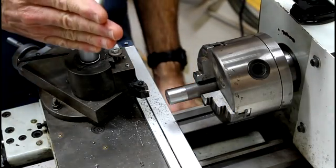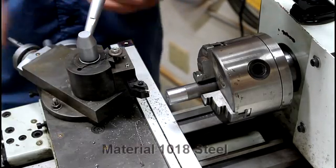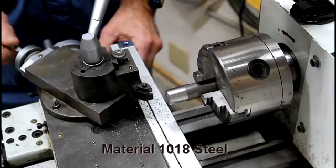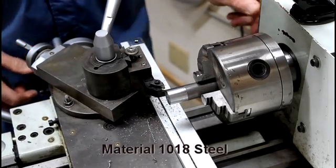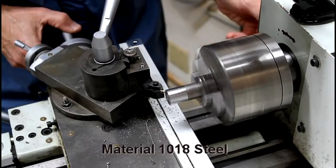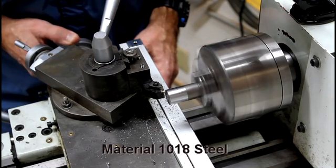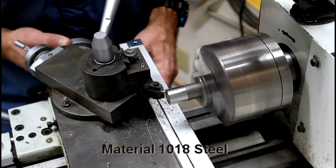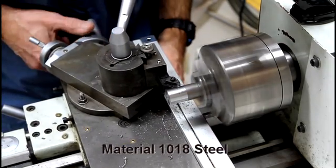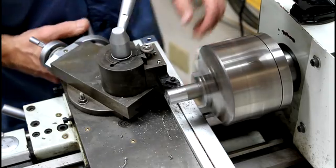I've already set the compound at twenty-nine and a half degrees with the tool perpendicular to the part, and the compound feeds in and out like this. We're going to chamfer this edge — I'm just going to use the edge of the threading tool to chamfer that edge very carefully. And then I'm going to go over here and create a slight valley or groove.